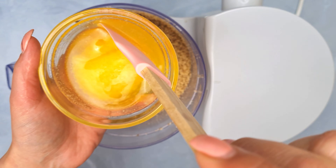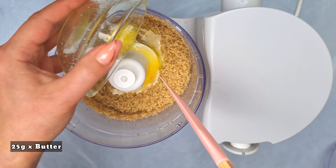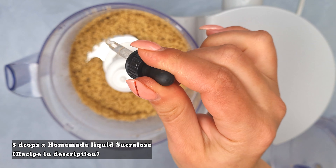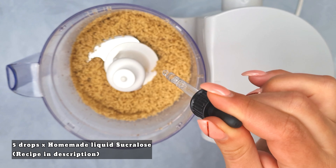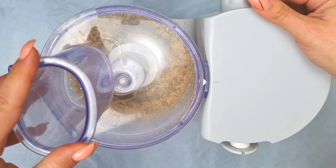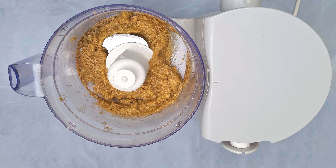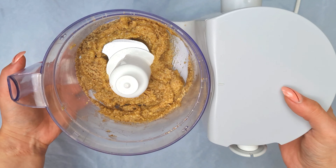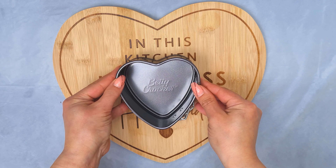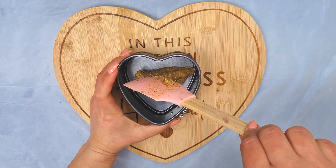Once the walnuts are ground to a quite fine powder, add 25 grams of melted butter and 5 drops of sucralose or sweetener of choice. Mix to a smooth consistency and place on the bottom of your cake tin. I'm using my favourite heart shape cake tin — it equals a 5 inch round tin. Press it well.